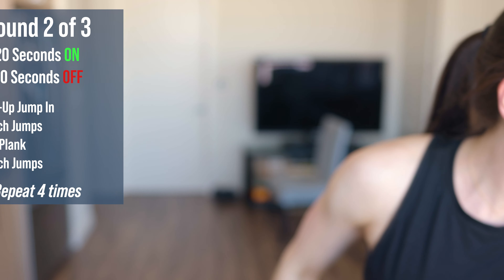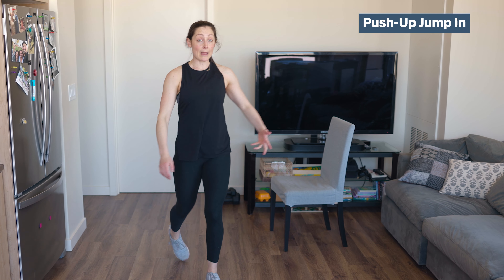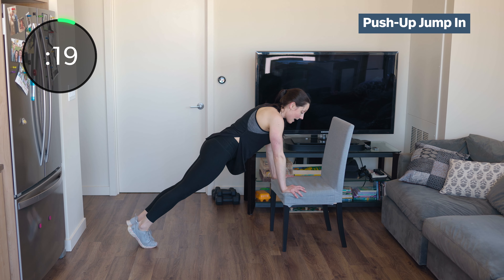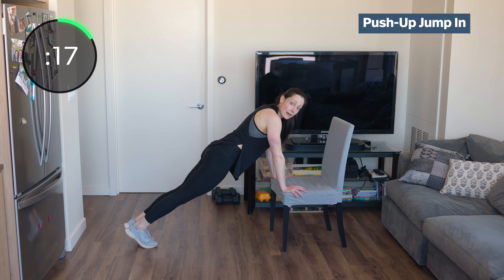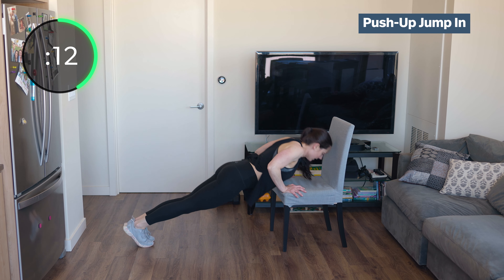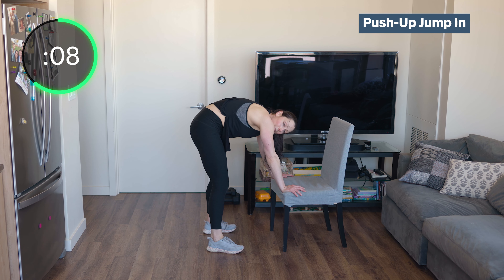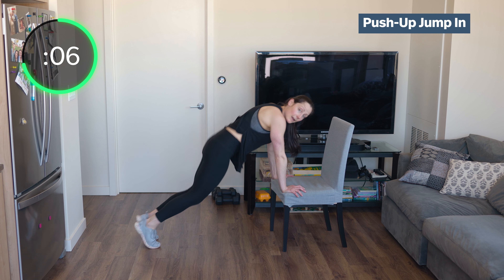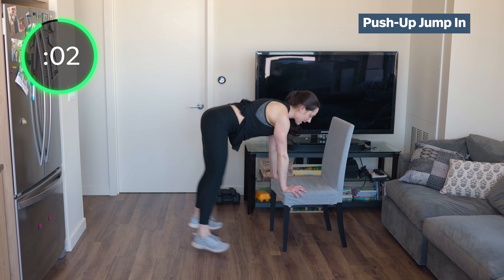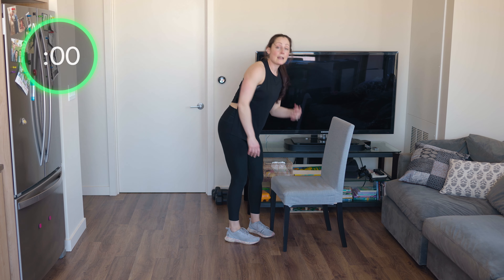Let's get after it with our push-ups to a jump in, starting in five. Plank position on the bench, your chair, or the ground — whatever you'd like. Perfect push-up — chest touches the bench if you can. In and out. When you jump in, your back is flat. Try not to just jump in and round. Flat back, flat feet, push-up.